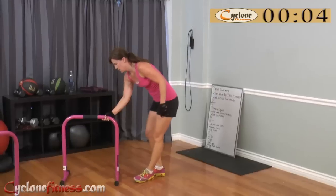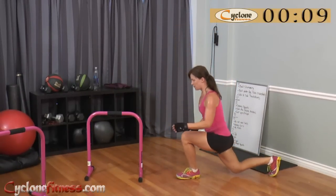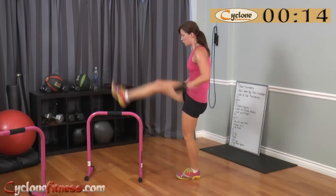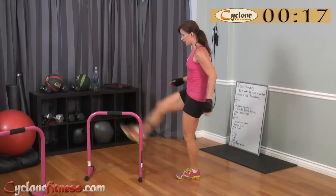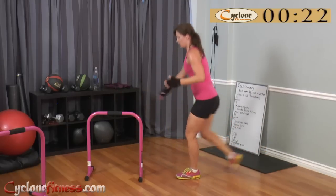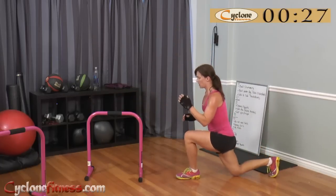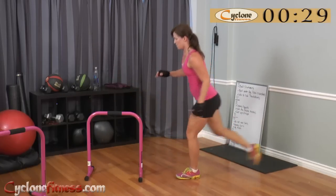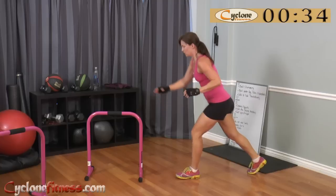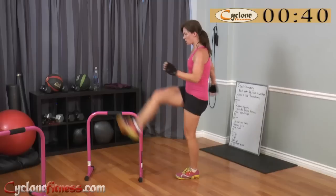I'm going to do leg over lunge on my right leg. I'm going to stand close to it, bring it up over, step back into the lunge. Up over, back into the lunge. This happens to be the perfect height and thinness for a target for the leg over. Sometimes I do it over a ball or the plyo box and that's a little wide, so this is a perfect leg over target.